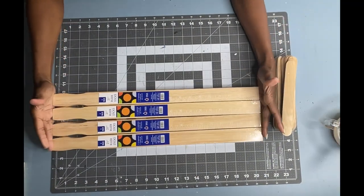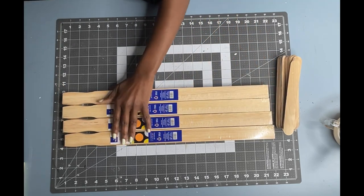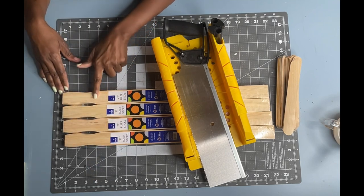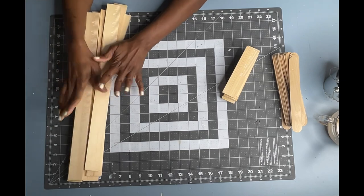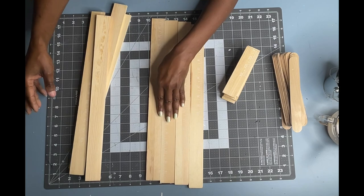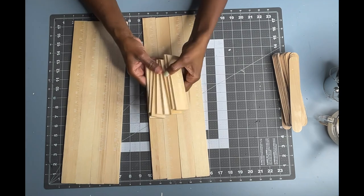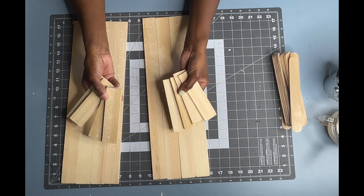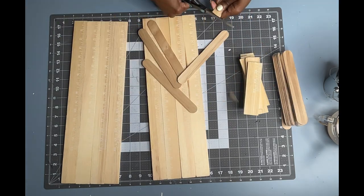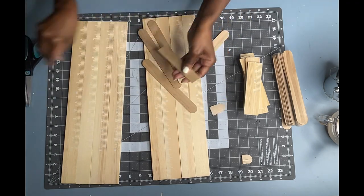For my final DIY, I will be using eight of these large craft sticks. I will be using my miter box and my saw to cut off the tips of the paint sticks. I will be creating two farmhouse sconces with four of the paint sticks in each. I also used two extra of the large paint sticks to cut down eight four-inch pieces. Now I am going to use my scissors to cut down some large craft sticks to glue my paint sticks together.